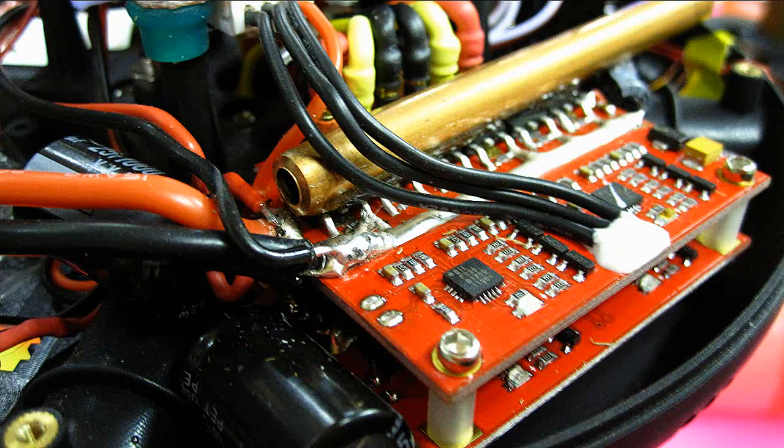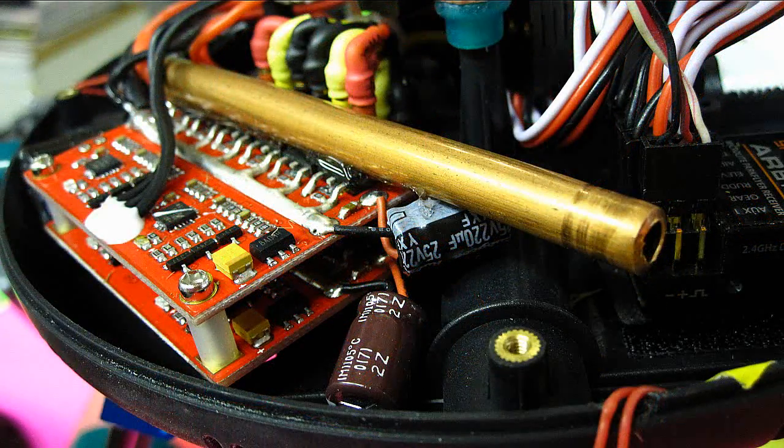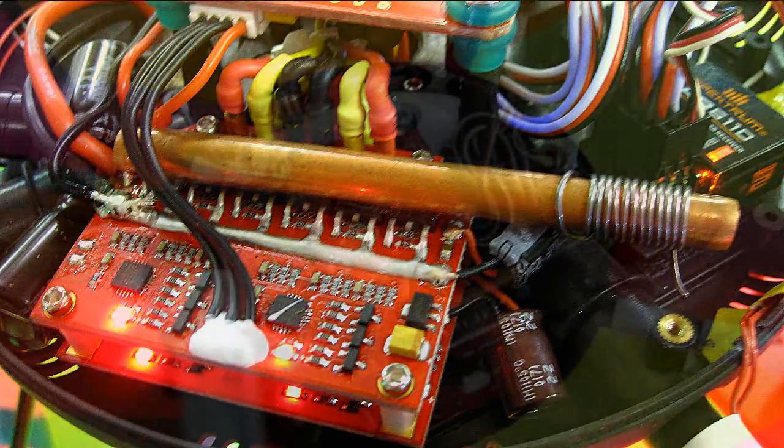My heat sink consists of a copper tube with a flat ground on it, with contact via Amazing Goop aligned across the power transistors. I've also added a solder wrap to add a few extra fins in the area.